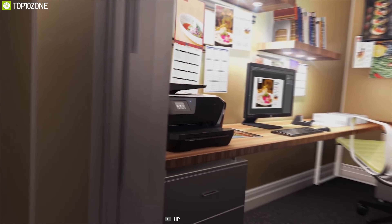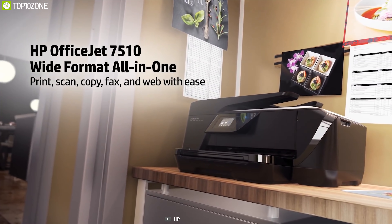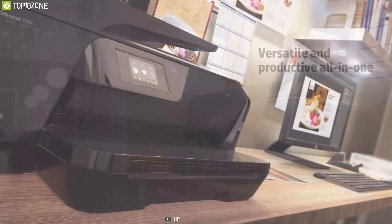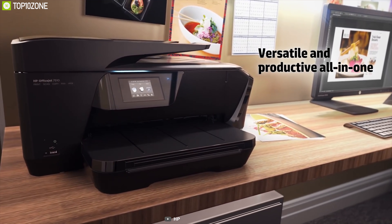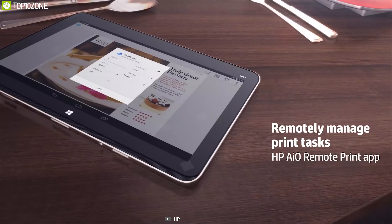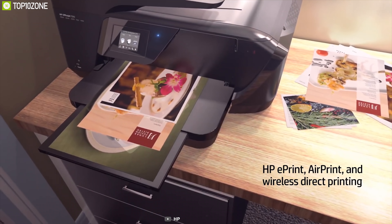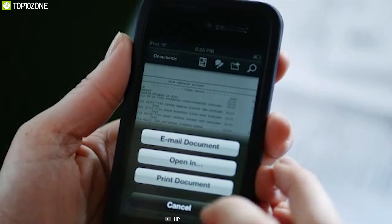The HP OfficeJet 7510 color inkjet photo printer can copy, scan, fax, and perform wide-format printing with wireless printing, AirPrint, a color touchscreen, an automatic document feeder, and many more features. Print from your comfort zone using smart devices like phones and tablets with the free HP ePrint app, or easily print from an iPhone with AirPrint, or even print without a network using wireless direct printing.